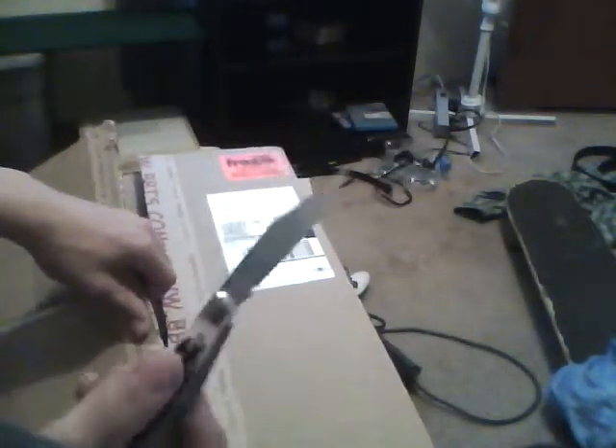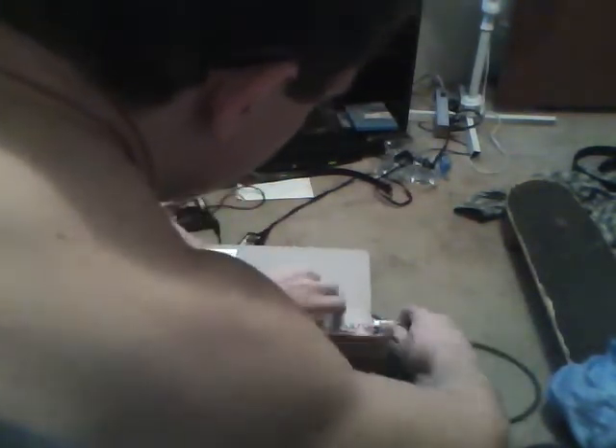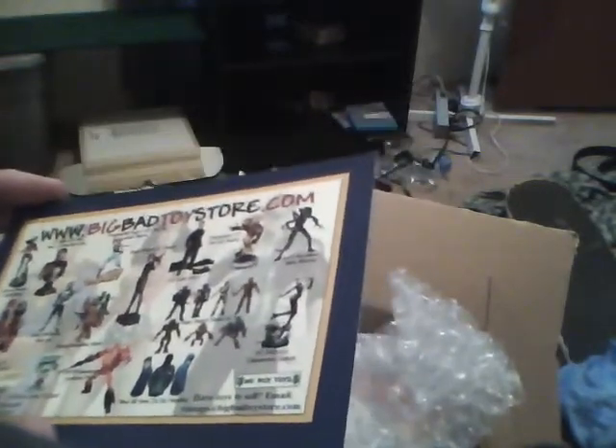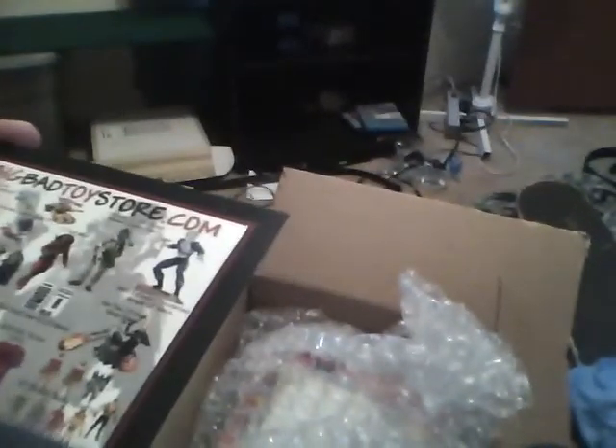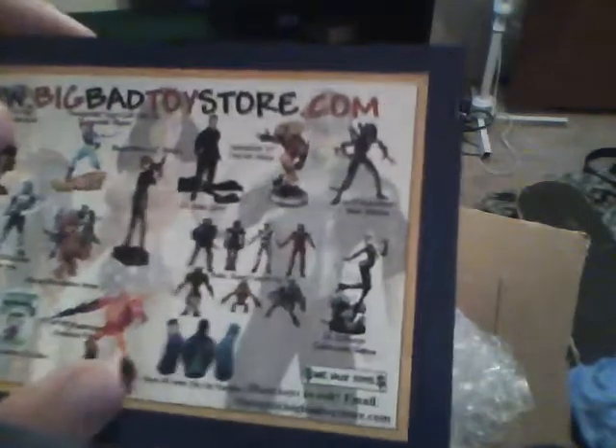I'm just using my normal pocket knife. You can see there's bubble wrap — BigBadToyStore is known for its bubble wrap. This is the second one I've gotten. If I ever get a masterpiece figure, it's probably going to be a Masterpiece Rodimus — I really want that. Got some thank you stuff from BigBadToyStore. Oh, what is it, what could it be?